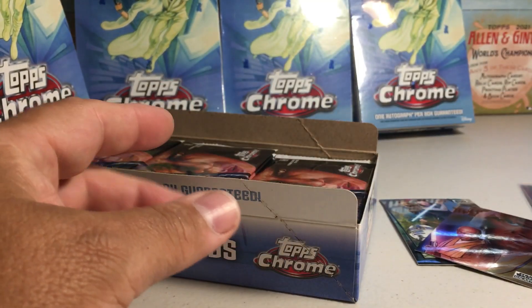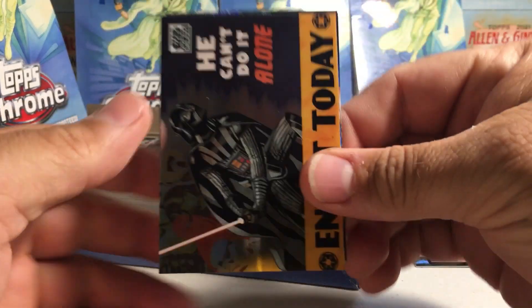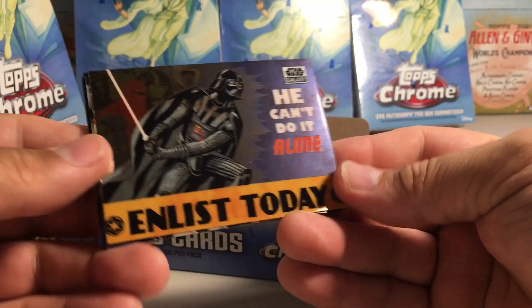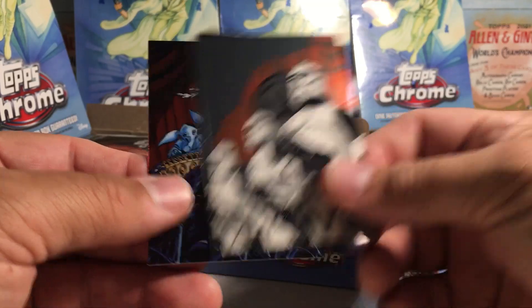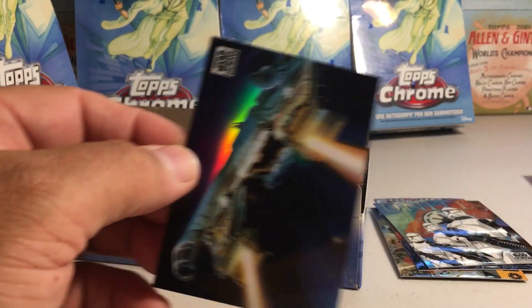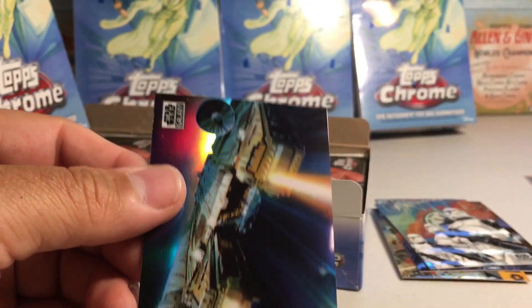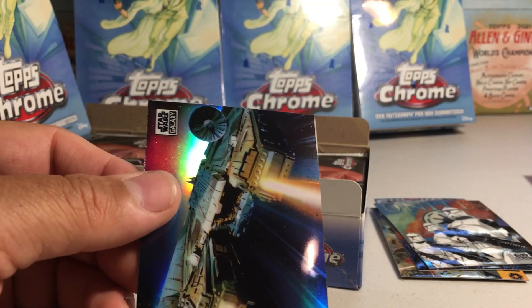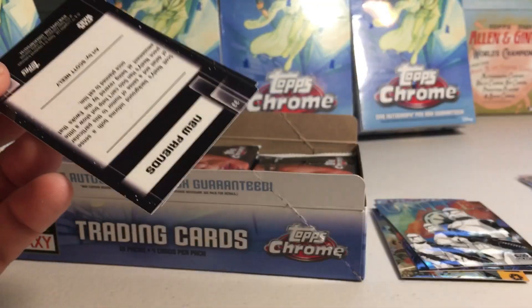You can get numbered refractors also in this set. We got an 'Enlist Today' card, a 'Unite' card, 'Sliced Noodles,' and the Falcon — I don't have this one yet as a refractor either. Man, look at that top edge — there's a rough little dull knife cut issue going on there, hopefully not all cards will be like that.